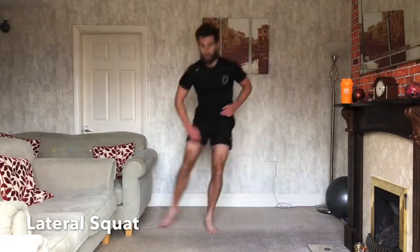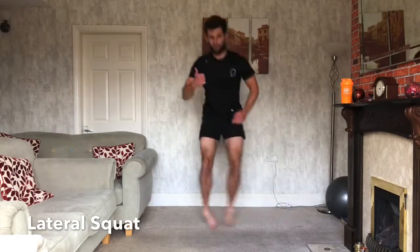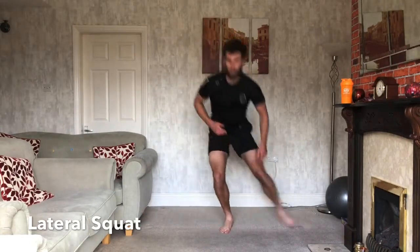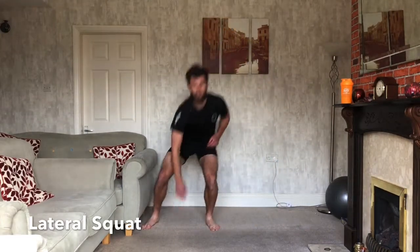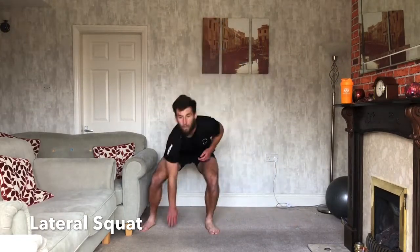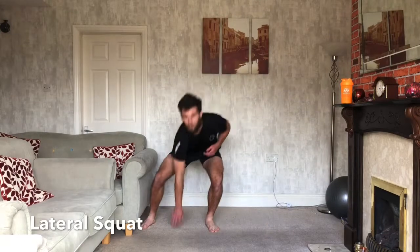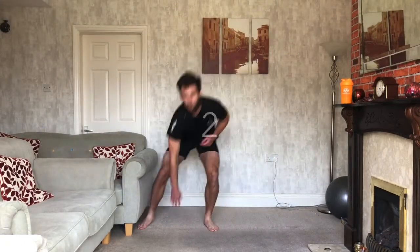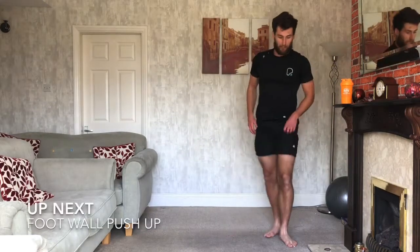Chest up at the same time. Doing well, keep it going. If you need to stop at any point, do it — do it all for time, just do as much as you can. 10 seconds, doing well. 3, 2, 1, and relax. Good.